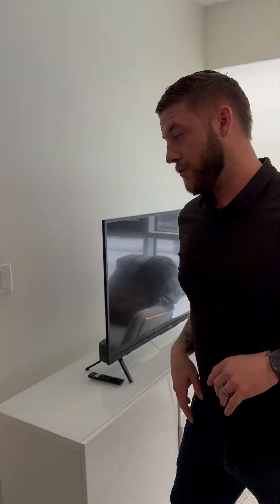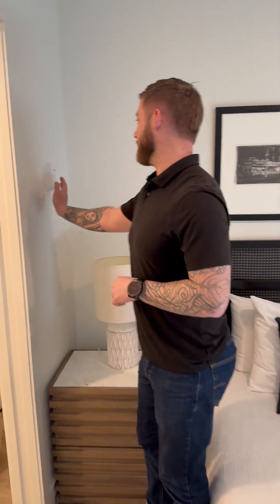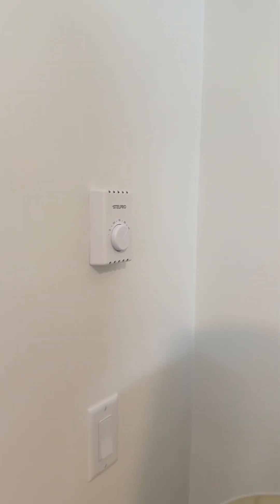In our bedrooms, the control for the baseboard heater is located on the wall right here, and we're going to want to turn that up to our desired heating temperature.